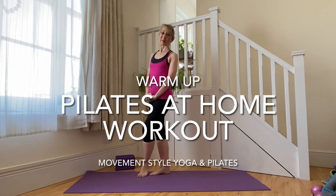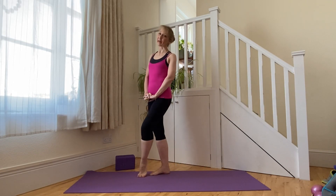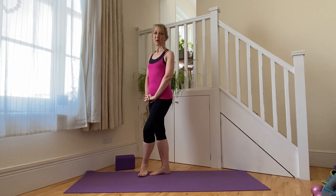Hello, welcome to this video with me Caroline at Movement Style Yoga and Pilates. We're going to do a short warm-up in standing for a Pilates sequence to come — a Pilates at home workout.